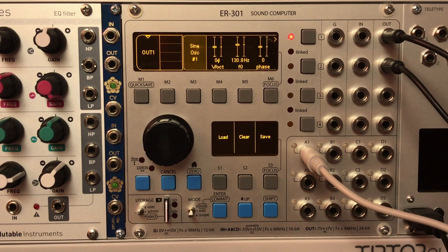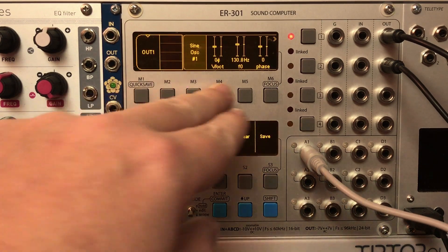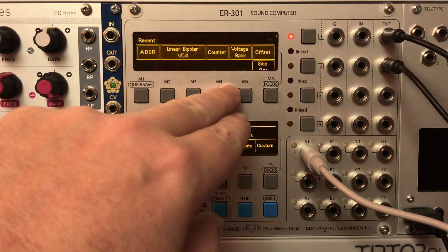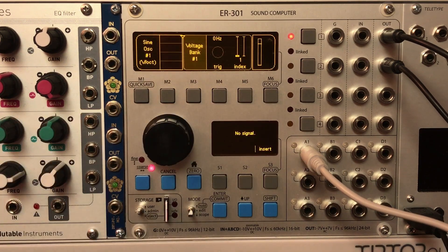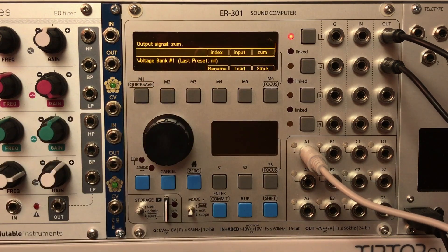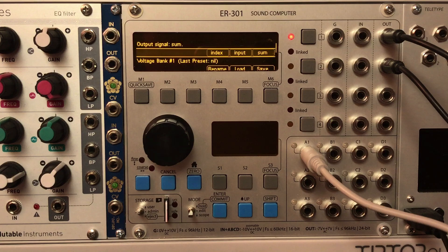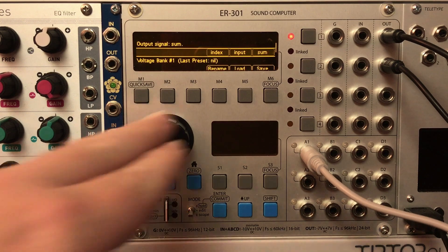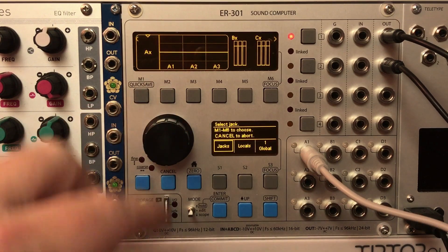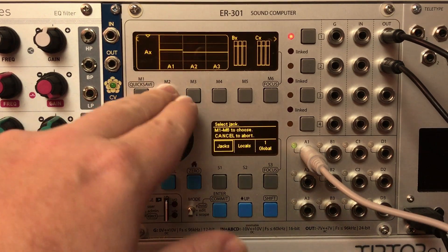It's just oscillating at 130.8 Hz. I'm going to come into the volt-per-octave and insert the Voltage Bank unit. In the header menu there are three different modes for the output. The default is index mode, which outputs whatever value is stored in the current index. There's also input mode and sum mode. I'm going to switch it to input mode and feed my keyboard signal A1.